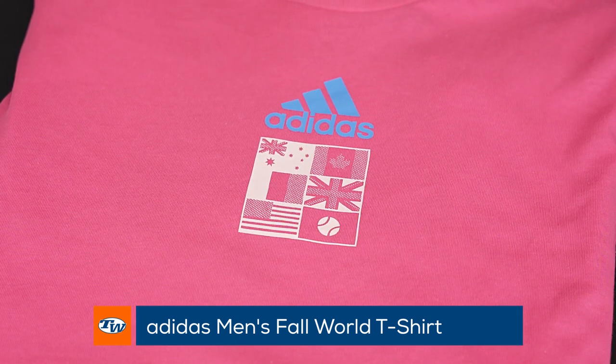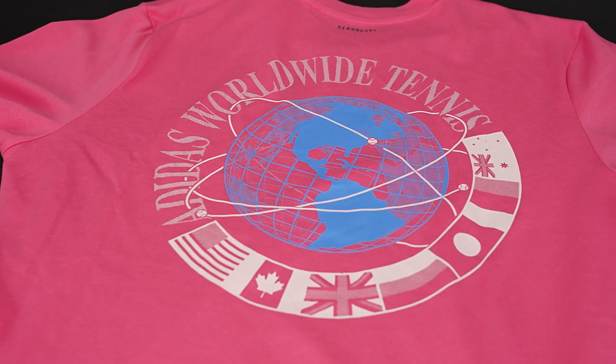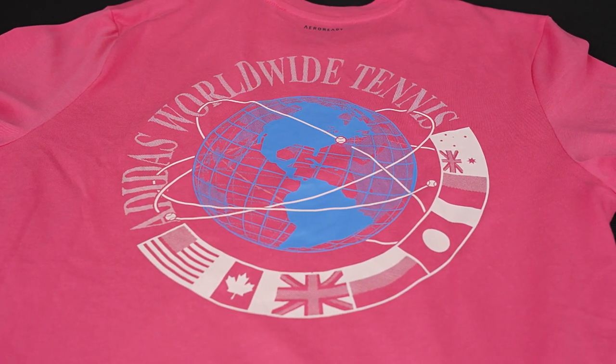This one's got that cool graphic on the front and then on the back it's got Adidas Worldwide Tennis — a much larger graphic on the back. That's gonna look great both on and off the court. Rock it with your favorite pair of shorts when you're hitting or with your favorite pair of jeans when you're just kicking it.